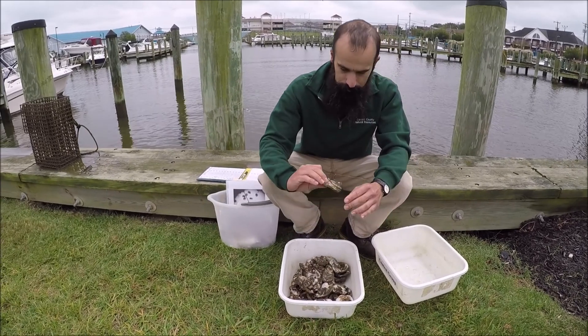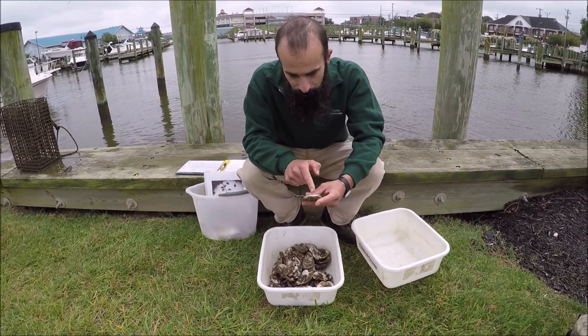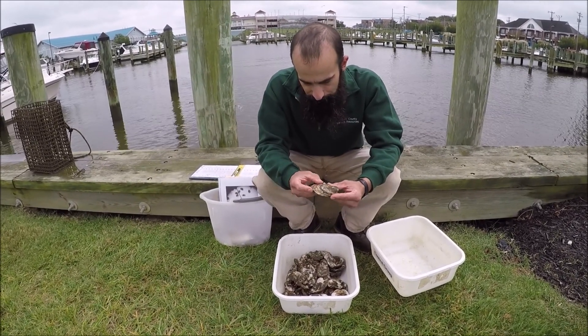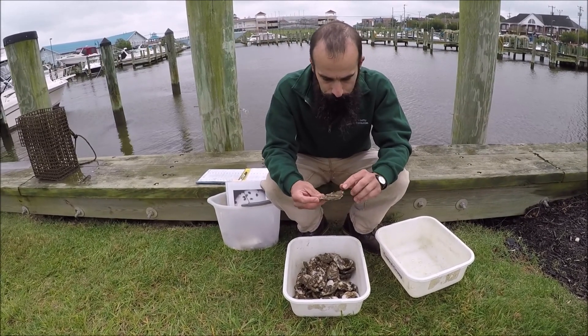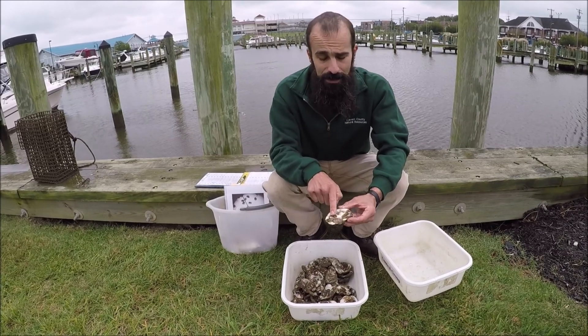Let's start off with a good easy shell. So this shell right here, I see one, two, three, four, five, six dead spat. But I also see one, two, three, four, five, six, seven, eight alive spat.